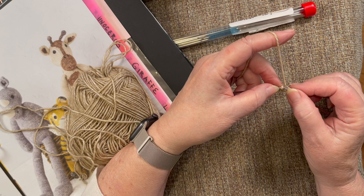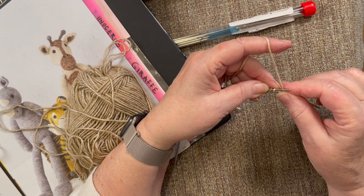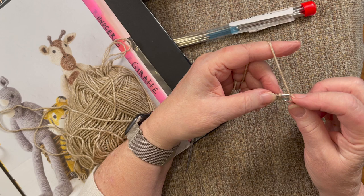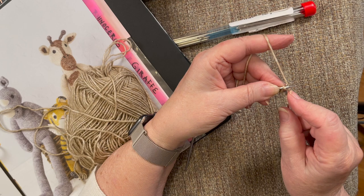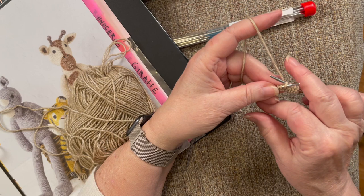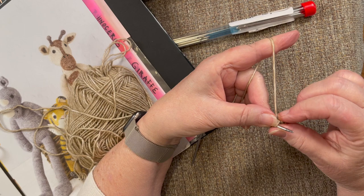I knit the way my little Swedish grandma taught me — knitting into the back loop rather than the front, and I knit continental. Once I figured out I was doing it differently I thought, well, it's working, so I'll just continue. You may throw your yarn rather than knit continental — if that's how you knit, do it. We're all going to get from point A to point B; we might travel a different journey but we'll all end up with terrific-looking critters at the end of the day.